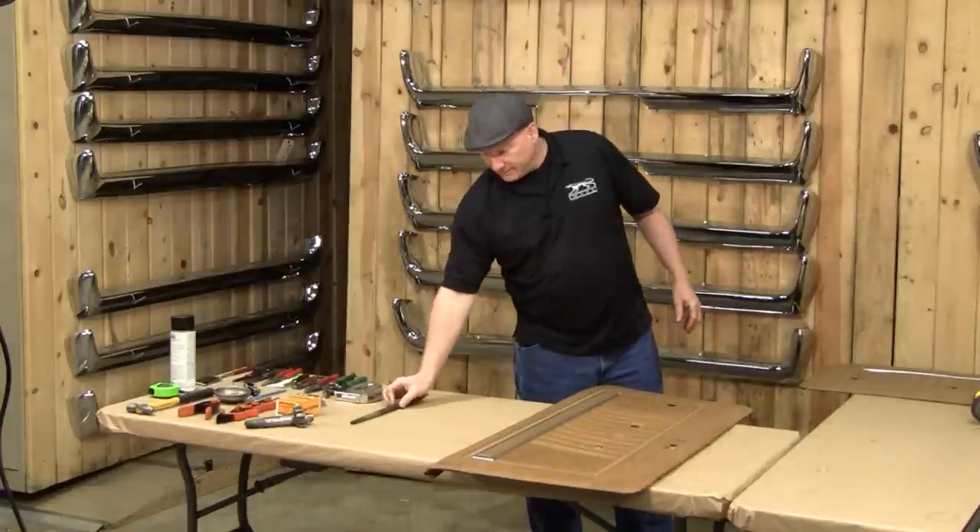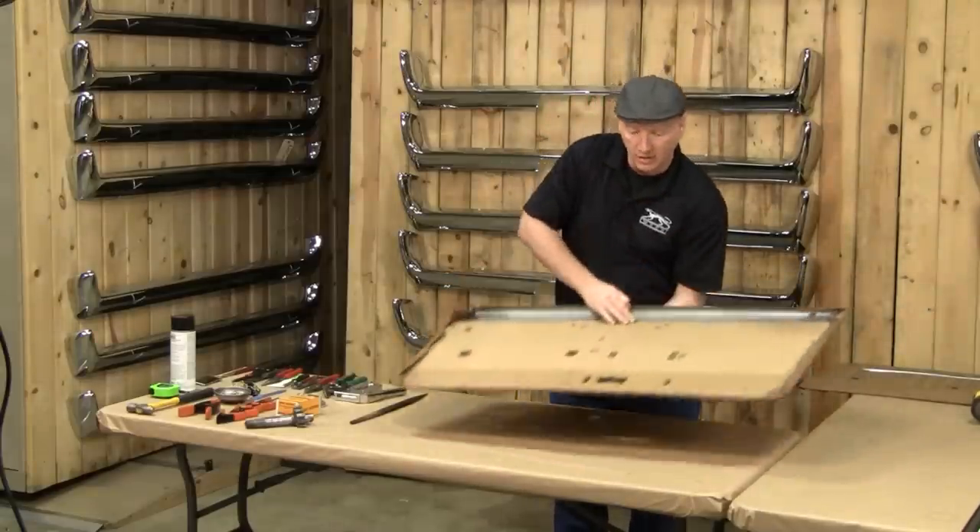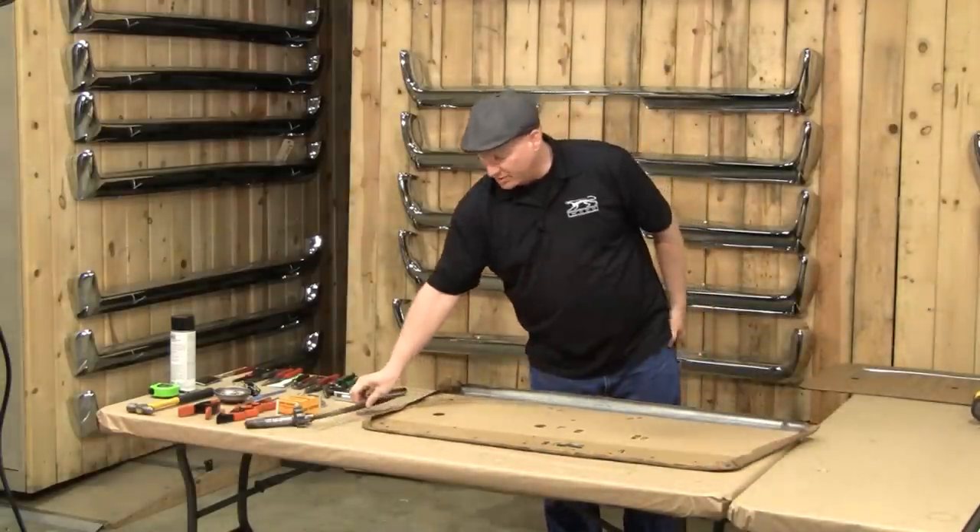Well, we made it through the night. Just cleaning up the hole for the remote mirror wand. And as you can see, we are down to the final two steps of this project.